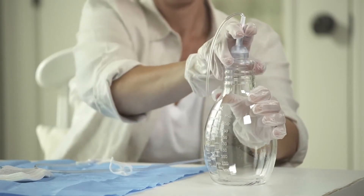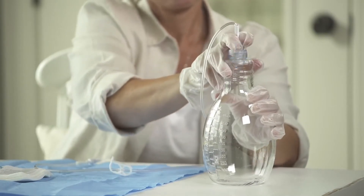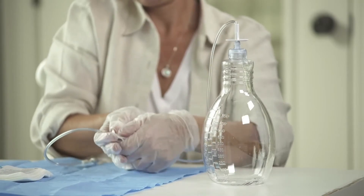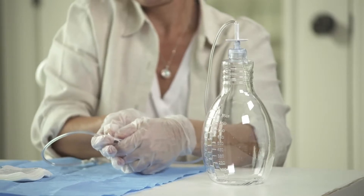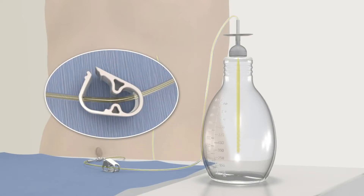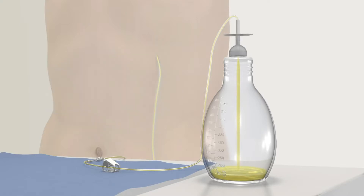Hold and push the white T plunger straight down to puncture the foil seal. Remember that the white clamp on the drainage line is still closed. To begin draining, slowly release the clamp. Fluid will start to flow into the vacuum bottle. You can adjust the flow by squeezing or releasing the pinch clamp as desired. Drainage usually only takes 5 to 15 minutes.